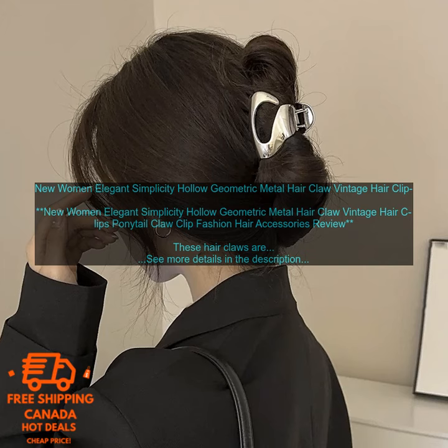New Women Elegant Simplicity Hollow Geometric Metal Hair Claw — Vintage Hair Clips Ponytail Claw Clip Fashion Hair Accessories Review. These hair claws are a great way to add a touch of style to your look. They're made of metal with a hollow geometric design, and they come in a variety of colors to match your outfit. The claws are easy to use and they hold your hair in place all day long.